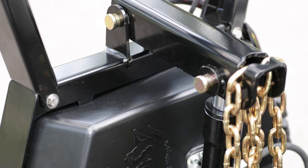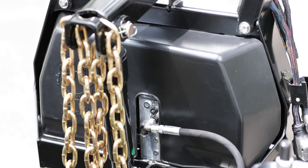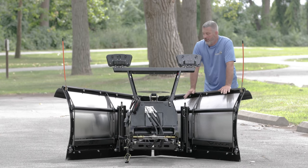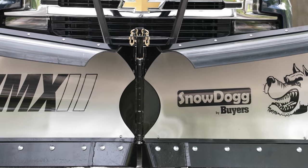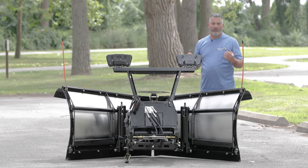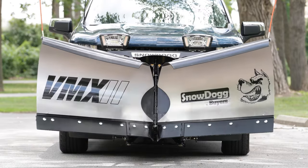Also, the cover — it's a one-piece cover, so you can take that out and make sure you get into the electrical connections. Really easy for diagnosing. Also, we have a one-inch center pin. The center pin is one inch — it's the same center pin we use on our VXF plows. So it's very robust, very strong — the center point of the v-plow.